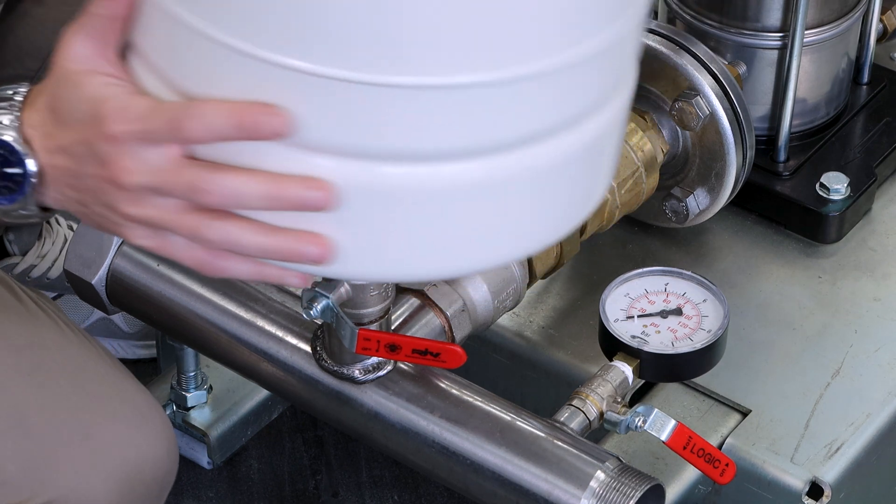Unlike most booster sets, where you have to purchase and install a separate expansion vessel, the fully integrated EasyBox Max saves time and space, being designed with its own internal pressure tank.